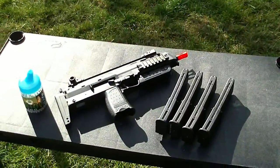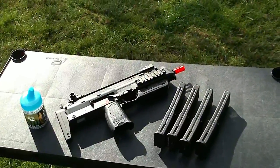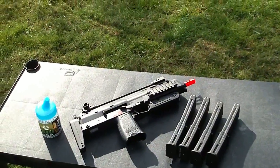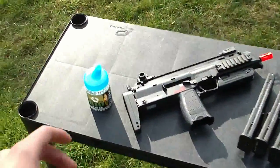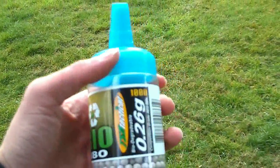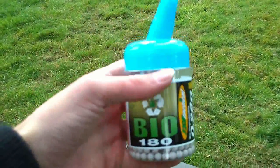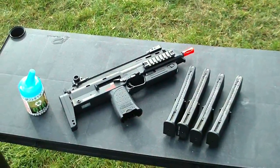I'm also going to be using the correct gram BB — I'm going to start doing this for all my accuracy tests. I will no longer just be using .2g for accuracy tests. This gun is shooting about .360 to .380 fps, so perfect for that is about .25s. I'm out of .25s, but I do have some .26g biodegradable TSD BBs that TSD sent to RDA to test — perfect for this test. Let's get going and see exactly what the KWA MP7 is capable of.